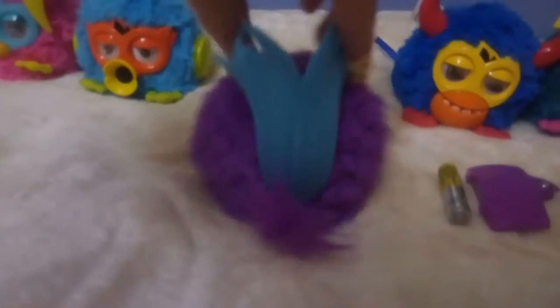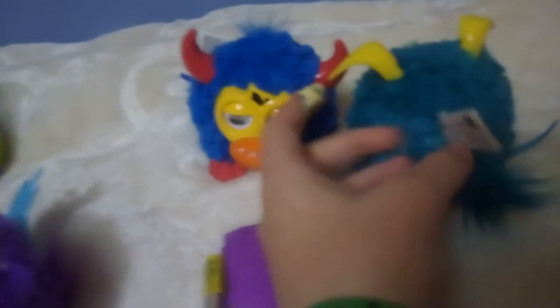This is so easy to move. Here is the tail and I'm gonna turn it on. The tag is cut but it's like in the other Furby, so I'm gonna show you. That's what it looks like. I'm gonna focus the camera.